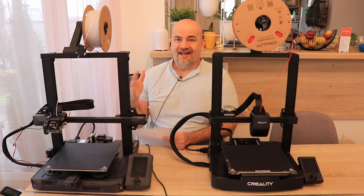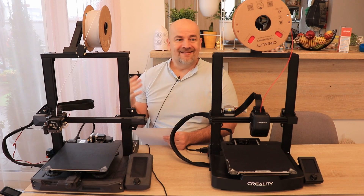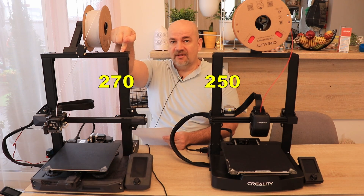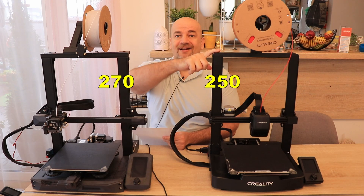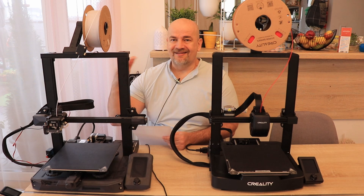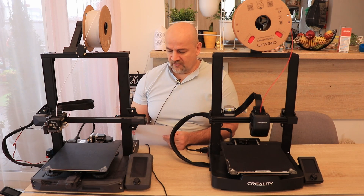Let's start with the volume. In the X and Y direction they are equal at 220 millimeters, but in the Z direction there are differences — 270 millimeters on the S1 and 250 millimeters on the V3 along the Z axis. The temperatures are very similar: 260 degrees Celsius on the nozzle and 100 on the bed surface.